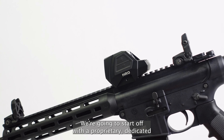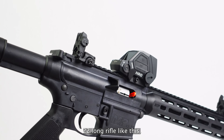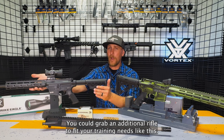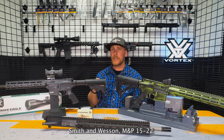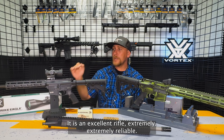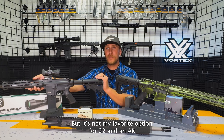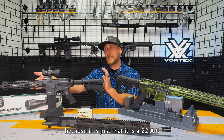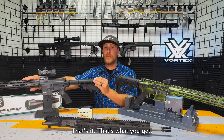We're going to start off with a proprietary dedicated .22 long rifle like this. You could grab an additional rifle to fit your training needs, like this Smith & Wesson M&P 15-22. It is an excellent rifle, extremely reliable, but it's not my favorite option for .22 in an AR because it is just that — it is a .22 AR. That's it. That's what you get.